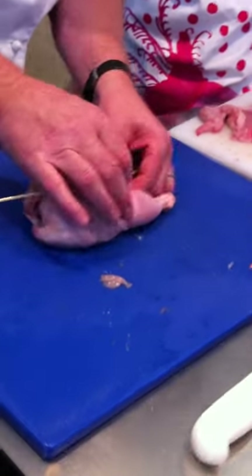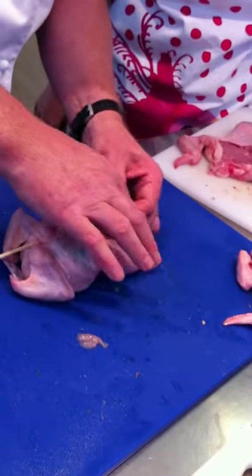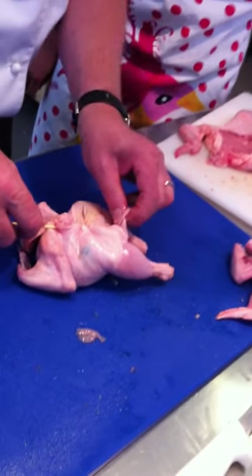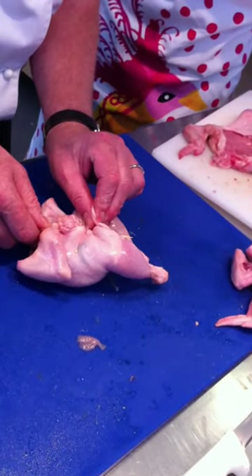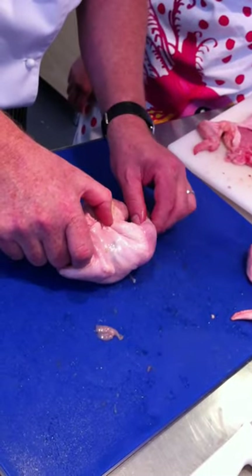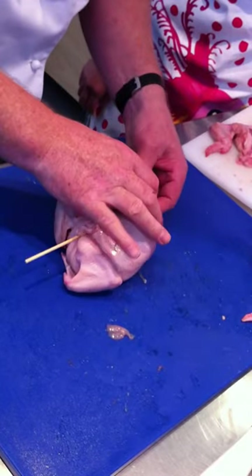Here's the other critical part. At the rear end of the bird, push the filling in and try and grab the skin, and pull it as tight as you can up towards the skewer. That seals the cavity at the end, and then through the skin of one leg, and then the skin of the other leg.